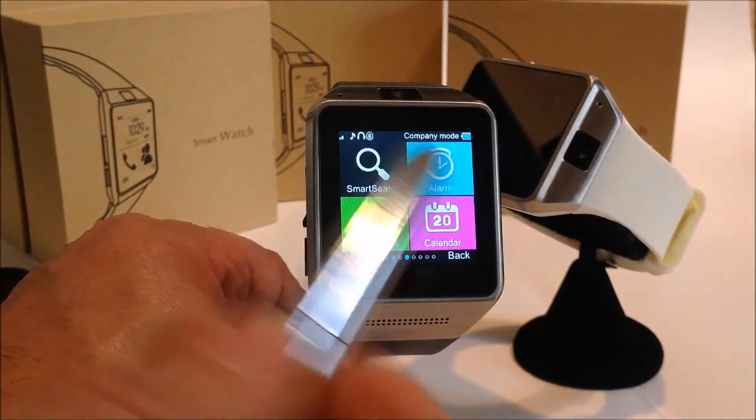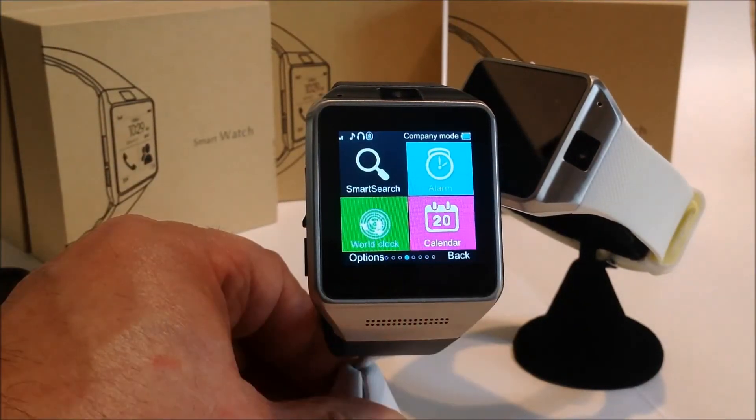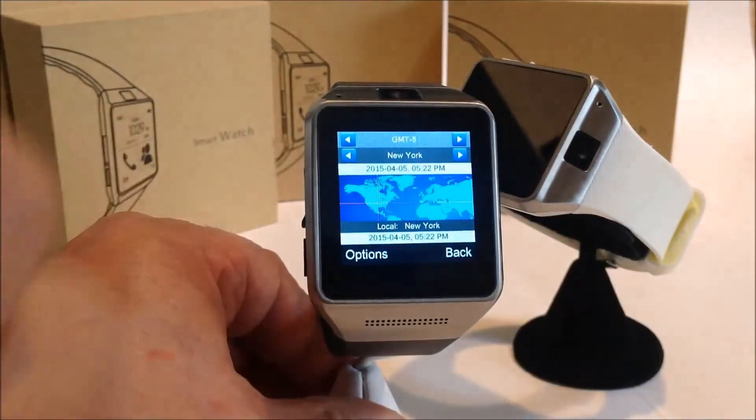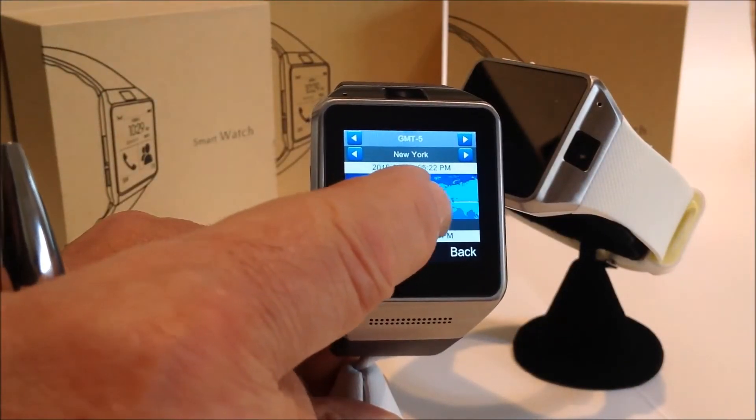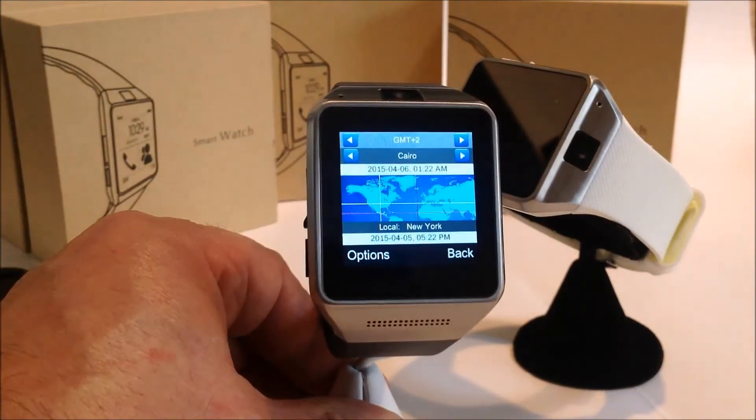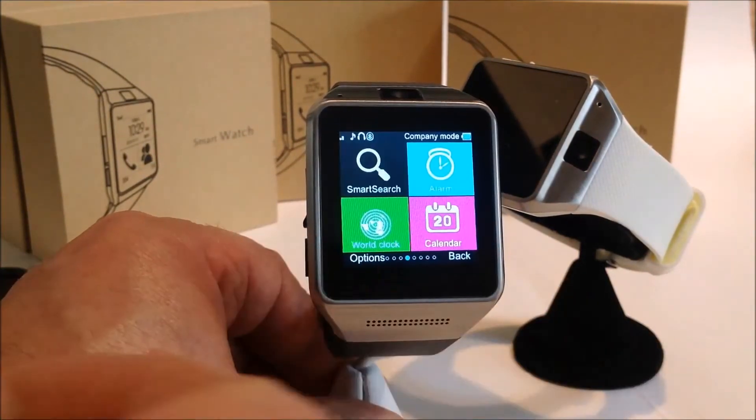It has an alarm — you can have up to four alarms. It has a calendar. It also has a pretty neat world clock, where by moving the cursor to the area where you want to go, it tells you what the time is there.